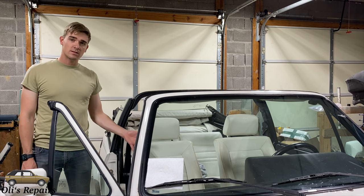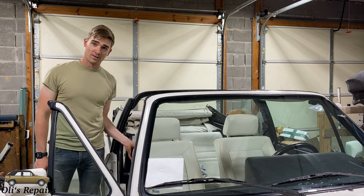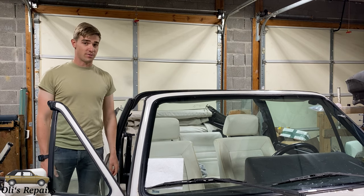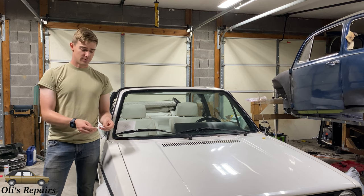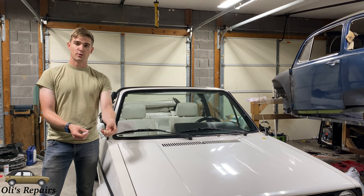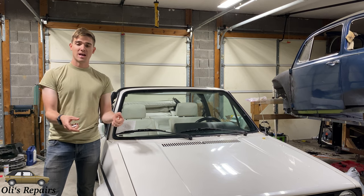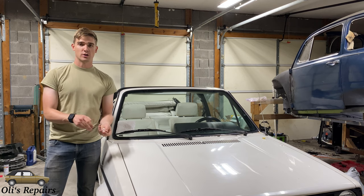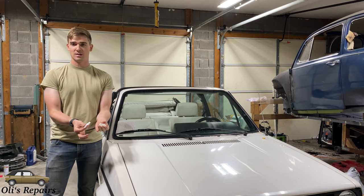A lot of people complain that their seats in their VW are very difficult to slide or that they're very wobbly. However, this is an extremely easy fix. Welcome to Ollie's Repairs. After about 30 years of use, these plastic sliders which mount at the back of the seat — this one mounts at the front — end up getting worn down and they even break. This causes a large gap and then metal on metal friction, making them very difficult to adjust. We will be replacing these plastic pieces today.